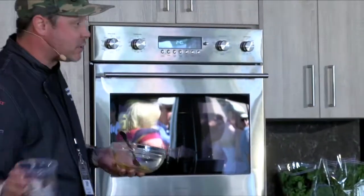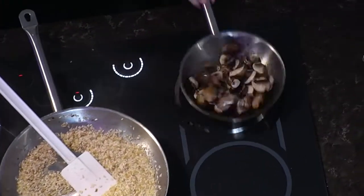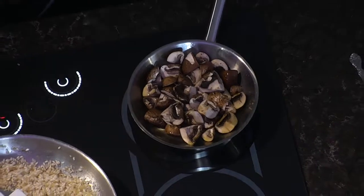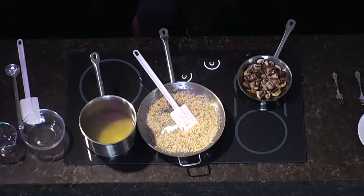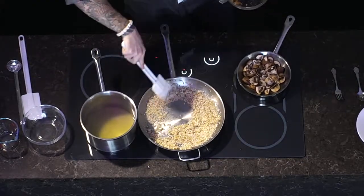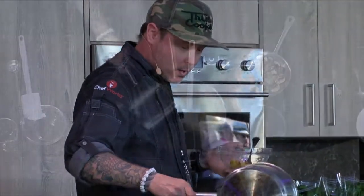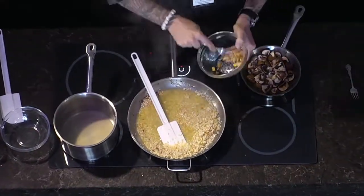Did you see how fast that induction burner heated up? That is the main benefit — these things get gnarly hot really fast. We're going to mash up some of this garlic. I love roasted garlic but I don't want big cloves or a big chunk of garlic going in my mouth, so we'll mash it up well. Then we get a little more stock in there and the garlic paste goes into the risotto.